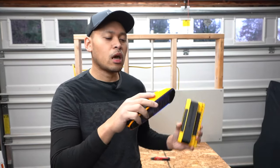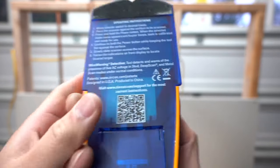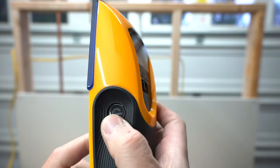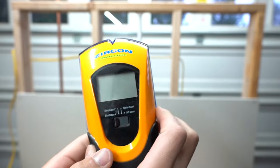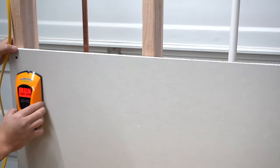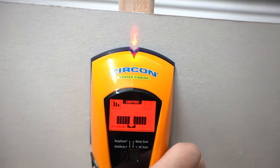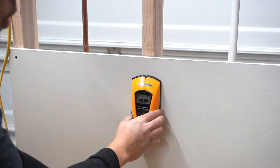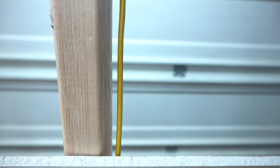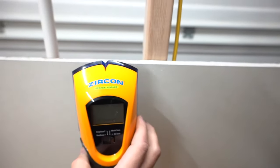Let's test this out, starting with the Zircon center stud finder first and see if it detects all the anomalies built into this mock-up wall. With the Zircon, all it takes is a 9-volt battery. To activate it, press the side button, press it against the wall, and move it in the desired direction. It looks like it's detecting some voltage right away — maybe it's because it's close to this live wire. So that's good; it didn't detect that copper piping in the back. It's reading right there in the center.